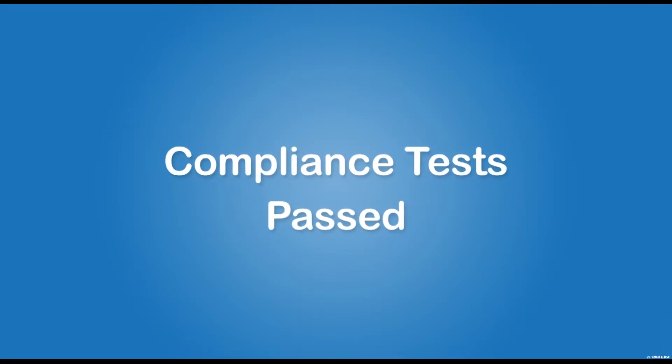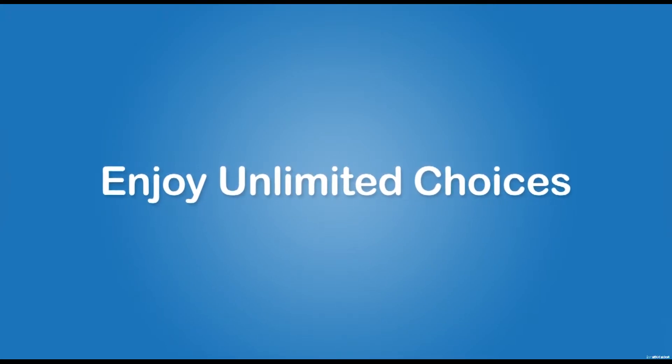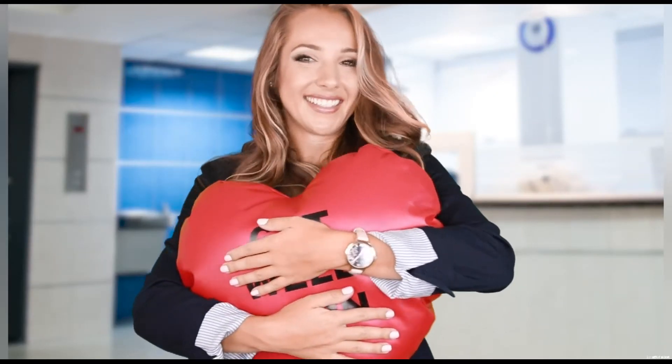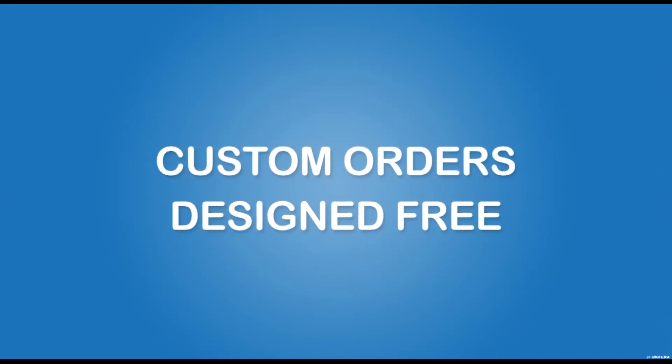Our pillows fully comply with the safety laws CPSIA and ASTM F963. Feel free to contact us for the independent test report. Among our standard choices, this heart-shaped pillow is our best seller. Measured at 18 by 18 inches for adults, it's about $5 less than the cloth pillow. We welcome custom orders of any size, shape, and color.